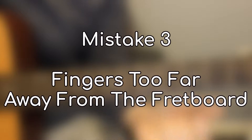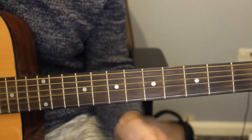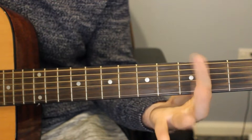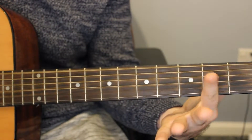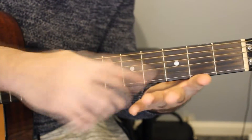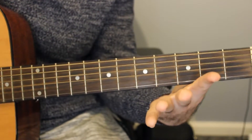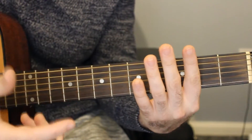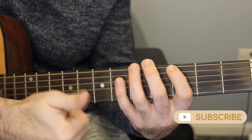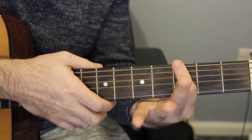The next mistake I see people make is keeping their fingers too far away from the fretboard. For example, take this simple version of Smoke on the Water. I've seen students make that mistake where their fingers are really far away — when they play a note the finger comes out, they bring another finger in, then back out, and it looks really awkward and is awkward to play. When you're playing the guitar, you want to try and keep your fingers largely close to the strings. It helps you play faster, get clearer notes, and it's actually just easier — less effort, less action with your fingers.